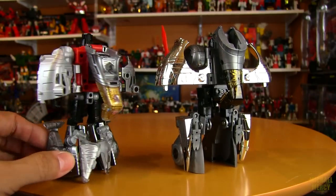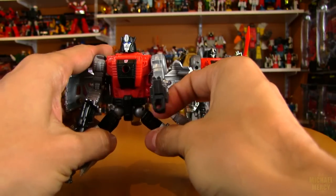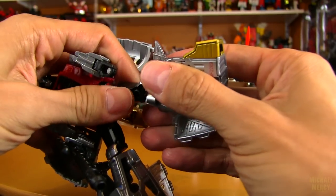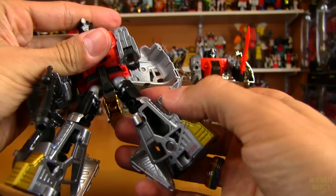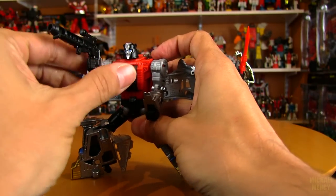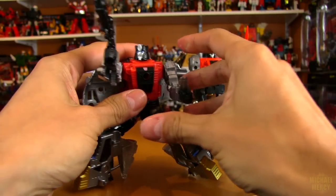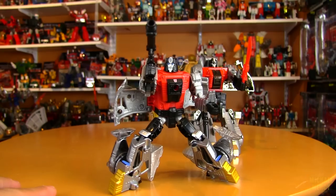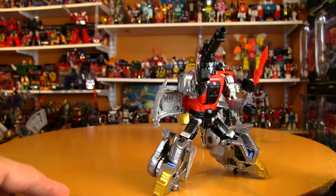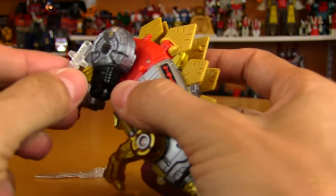The articulation is going to be similar to Slag and all the other guys — same type of elbow joint, and he's got a swivel in the hip but not near the knee. Still capable of some pretty dynamic poses. The head doesn't go up or down but for the class this figure is in — he's not a Masterpiece or Studio Series — the articulation is pretty awesome.